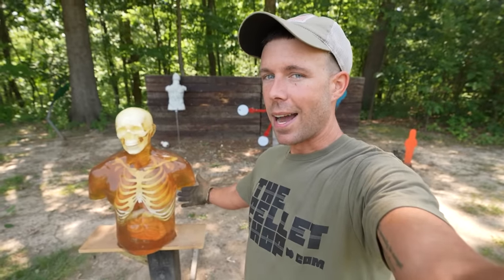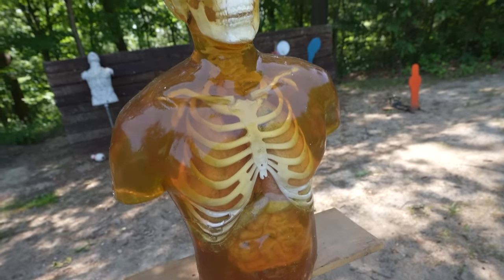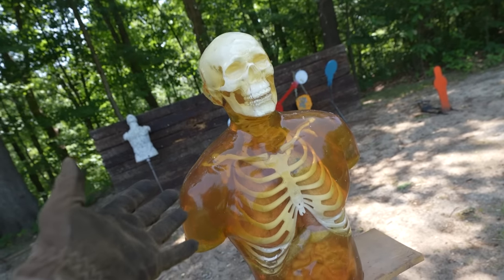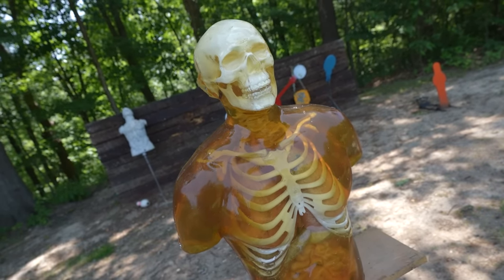In the last video, we shot a ballistic dummy head with this air rifle, and reading through the comments I saw pretty much exactly what I expected — tons of people telling me to shoot a torso. So today that's exactly what we've got: a Ballistic Dummy Lab human torso. I'm sure you're all familiar with these by now. We've been using them for years and they're all over the internet. It's just the coolest thing you could ever possibly shoot as far as testing ballistics.